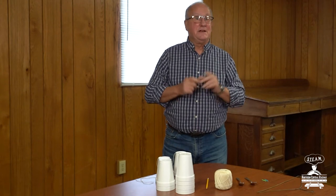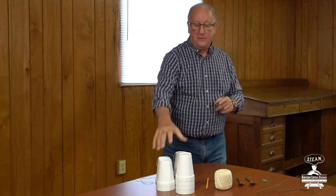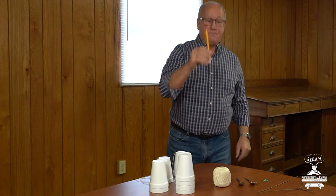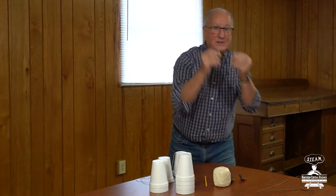We're gonna find out something about sounds, and it's a really cool activity that you can do at home. For this activity you're gonna need some styrofoam cups, some string, a sharp pencil, two spoons, and some paper clips.